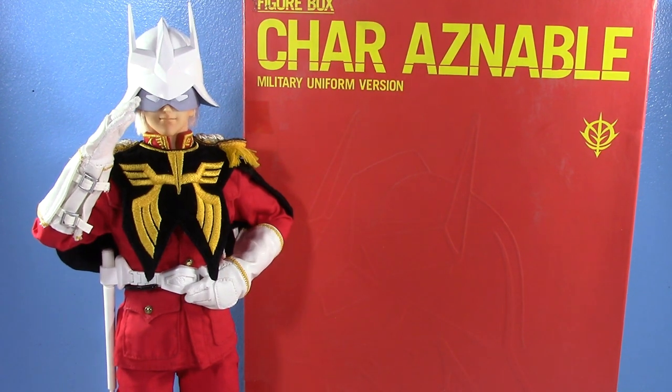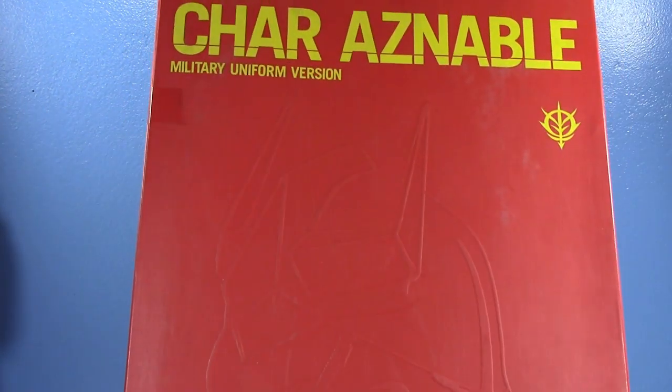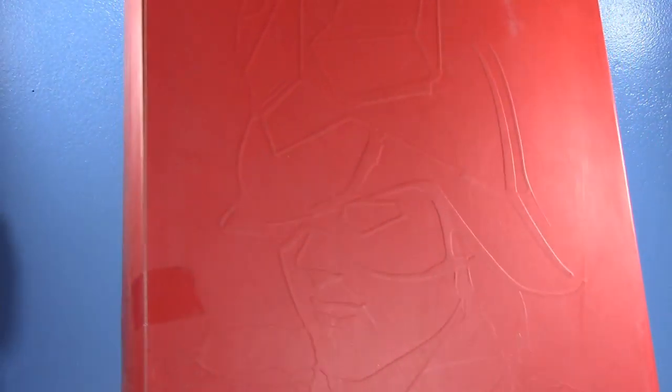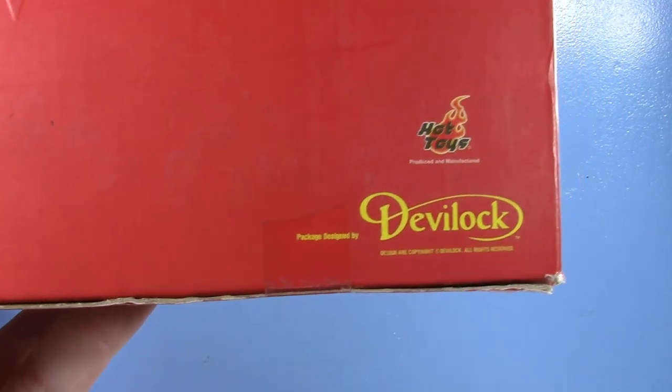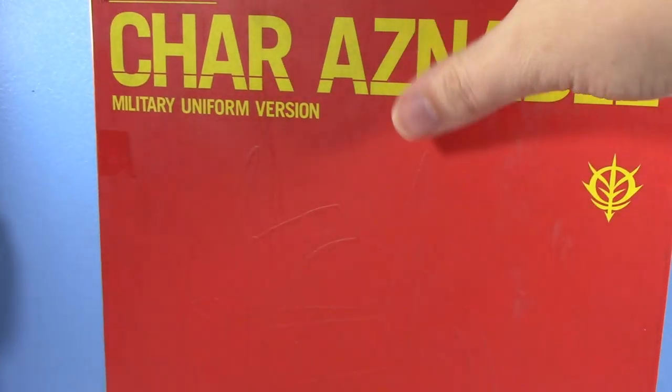Before we talk about the figure itself — which is a 1/6 scale collectible like Hot Toys — the box definitely gives it away as a Hot Toys sort of product. So, Char Aznable Military Uniform version. There is a civilian uniform version, his white suit. On the front you have a very nice outlined art of Char. The box on mine is a bit dinged up, but it is a 15-year-old figure. It is branded Bandai. You can see the Zeon logo on the back, and mine is number 3,731 out of 7,000. It's branded Bandai but is a Hot Toys and Devil Lock product. As far as I know, Devil Lock designed it and the packaging, but Hot Toys produced and manufactured it. So from here on out, it'll be referred to as Hot Toys Char Aznable. And right there you can see a little official Gundam logo.